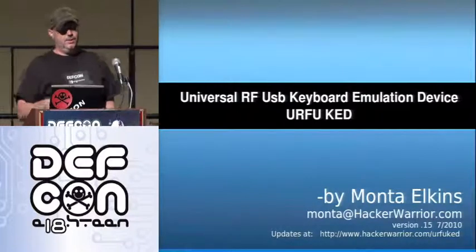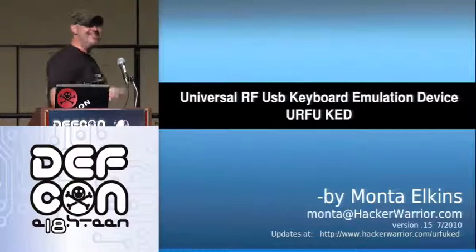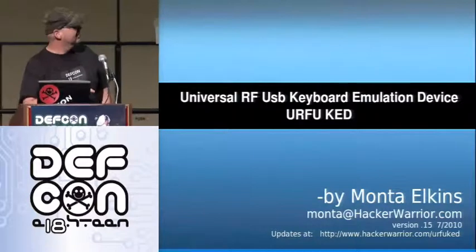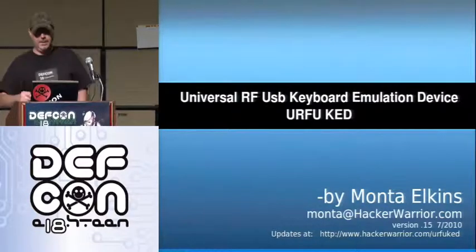Today we're talking about the Universal RF USB Keyboard Emulation Device. Some things lend themselves to a good acronym, but I kept having trouble with this one, so the best thing I could come up with was IRFUKED. So today we're going to talk about IRFUKED.